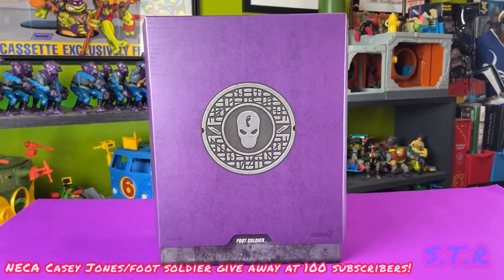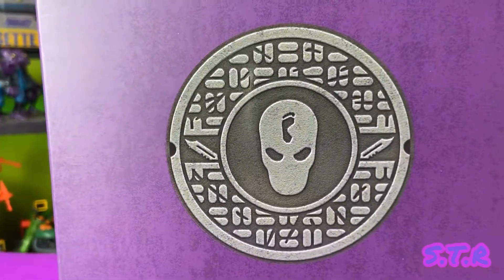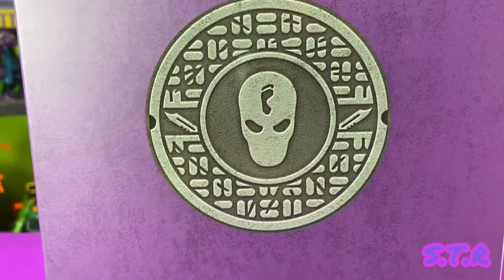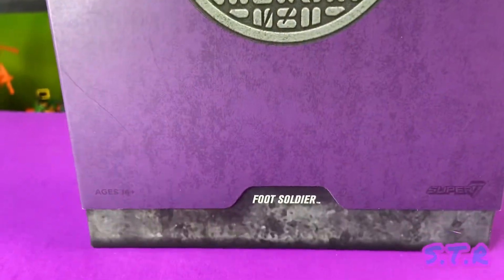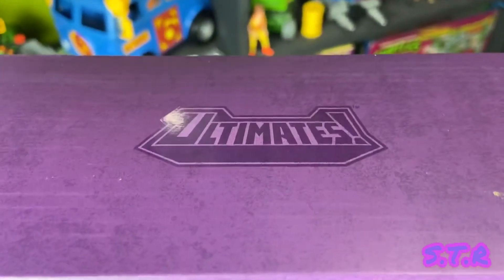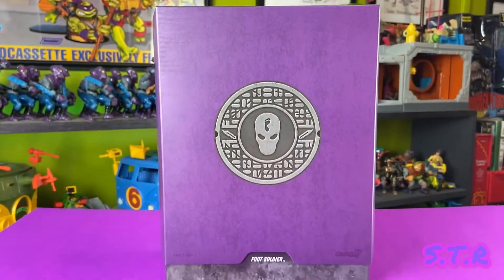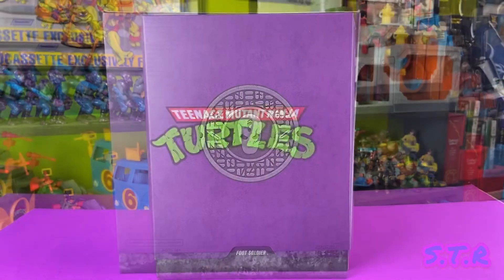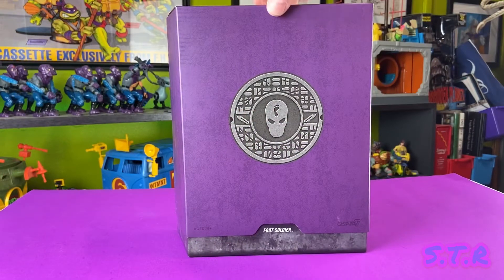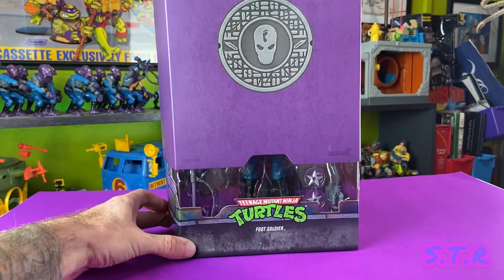All right ladies and gentlemen, here we go again. This is my third installment of reviewing wave one of Super 7's Ultimate TMNT figures. In this video we will be reviewing the Foot Soldier. Like the others, this is sporting a unique sewer cover — this one featuring a Foot Soldier head and two knives. Let's go ahead and pop the hood on this thing.